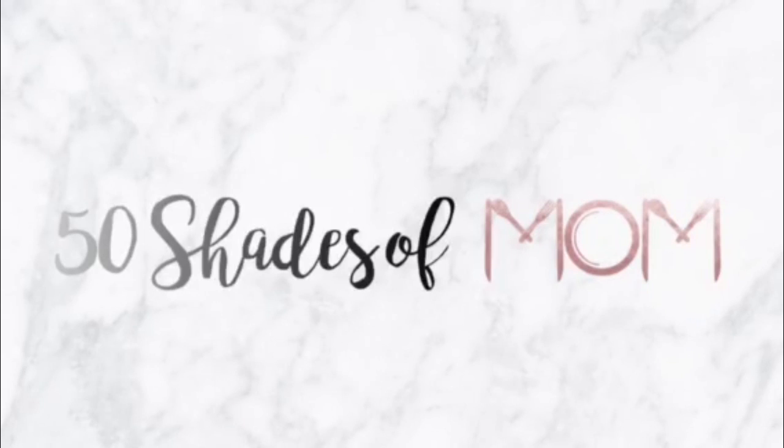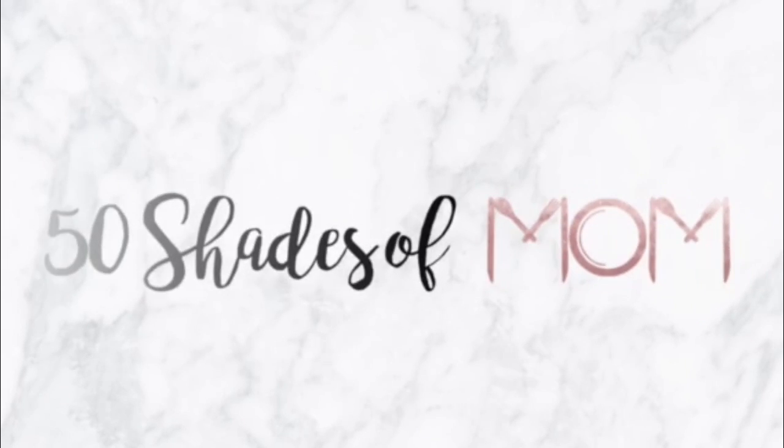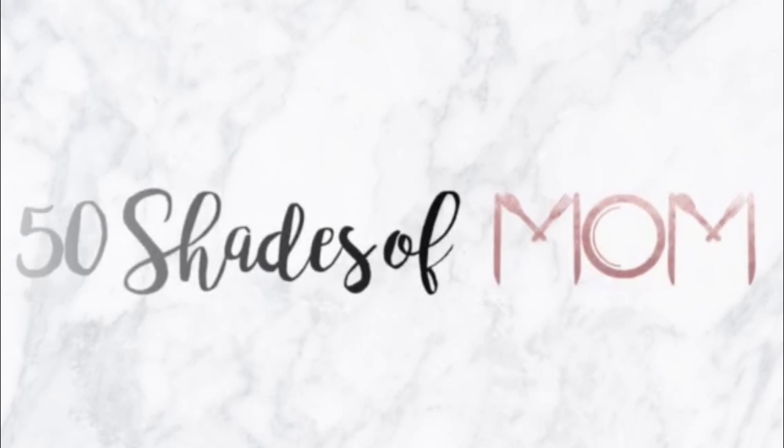It's Friday, you guys. It's a perfect time for some dessert and booze hacks. Hey guys, Keri here from 50 Shades of Mom, tips for all shades of mom life, and in today's video I am back to share with you some more food hacks.